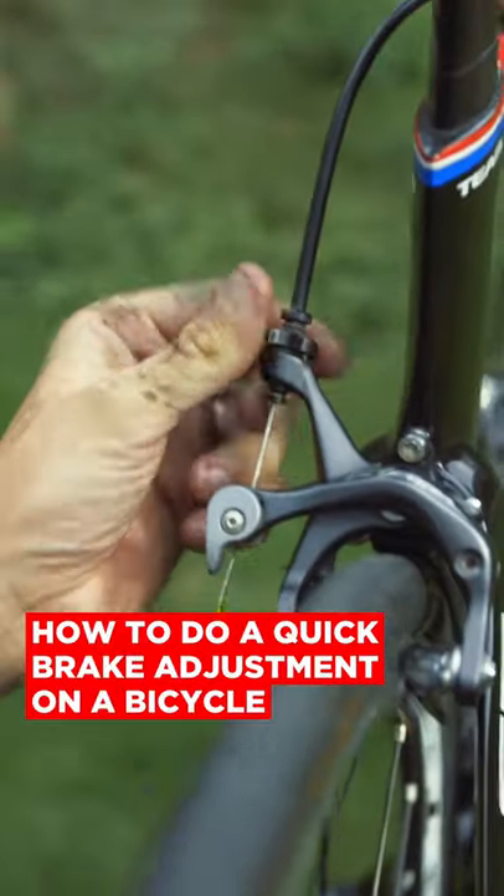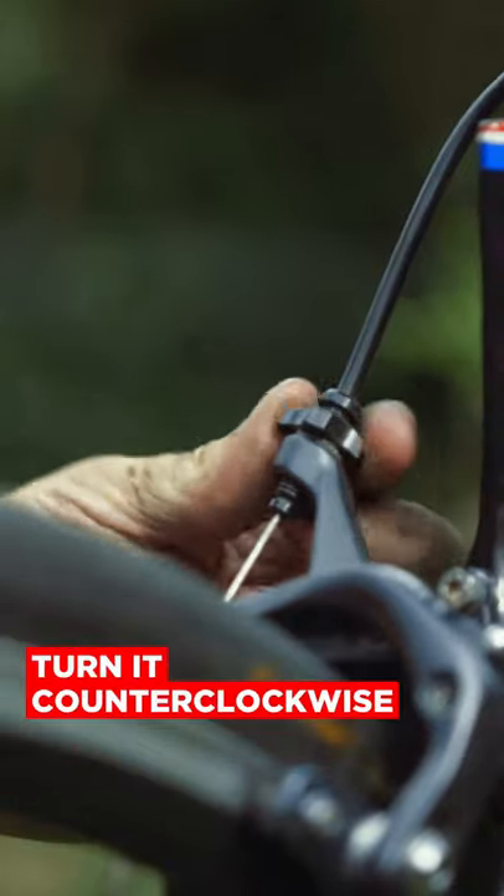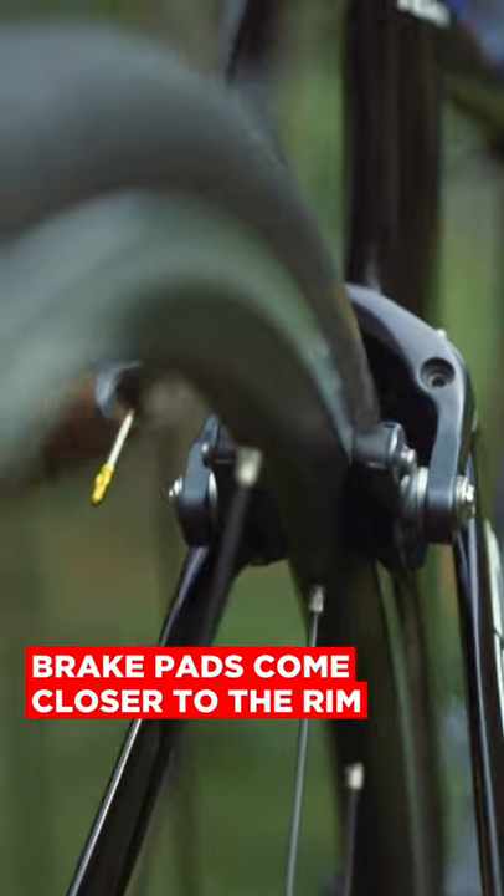We're going to do a quick brake adjustment on this rear brake. We have right here the barrel adjuster. If I loosen this — if I turn it counterclockwise — it puts the pads closer to the rim.